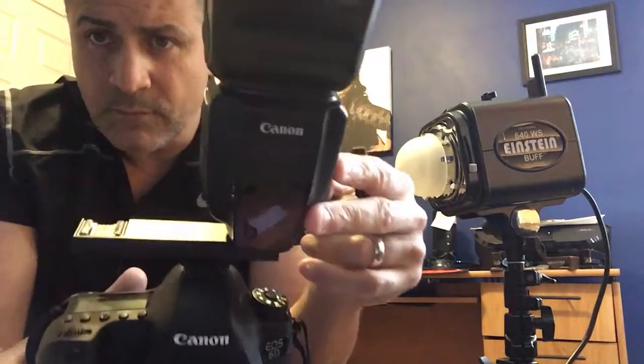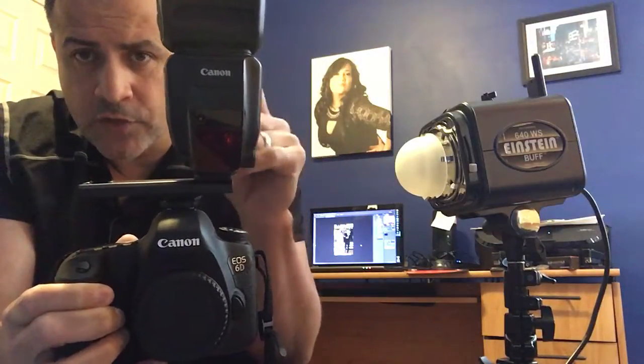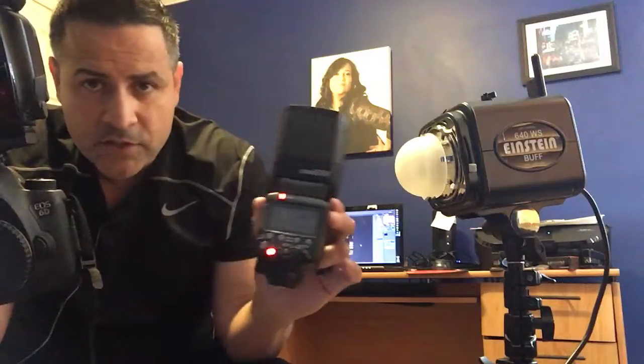So I bought the hot shoe splitter by Andoer — bought it on Amazon for like 14 bucks. It's attached to my speed light, the 600 EX-RT. I want to trigger these speed lights and the Einstein off-camera, mix and match.